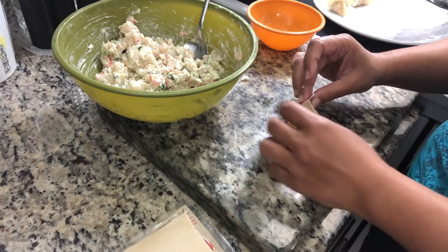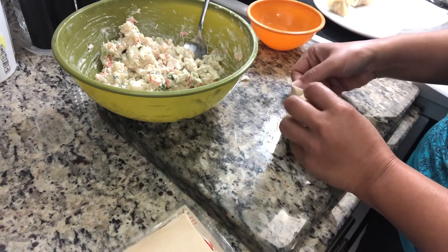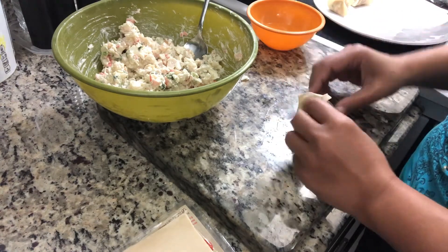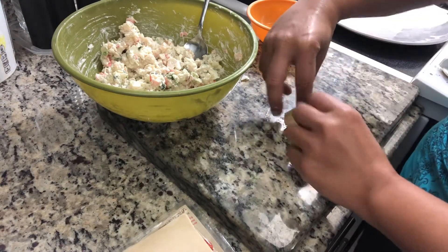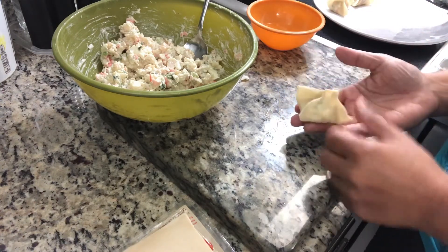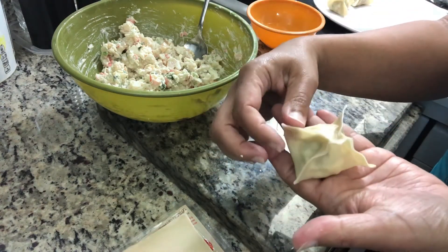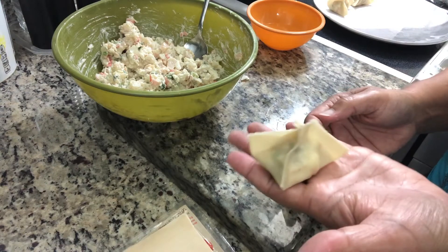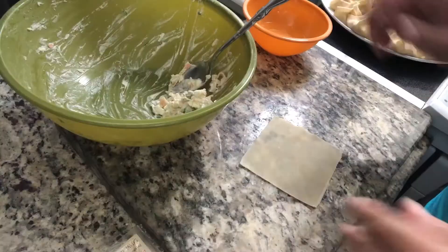So instead of just crab rangoon, I created a seafood rangoon. I'm sure you can chop up the shrimp even more and just make it shrimp — you can put lobster, you can put whatever you want. I'm sure it will all turn out really good. This is the design I made — I crimped all of the edges. It looks like a little pocket or a little package. Then we are going to rest those on the plate and finish the rest.